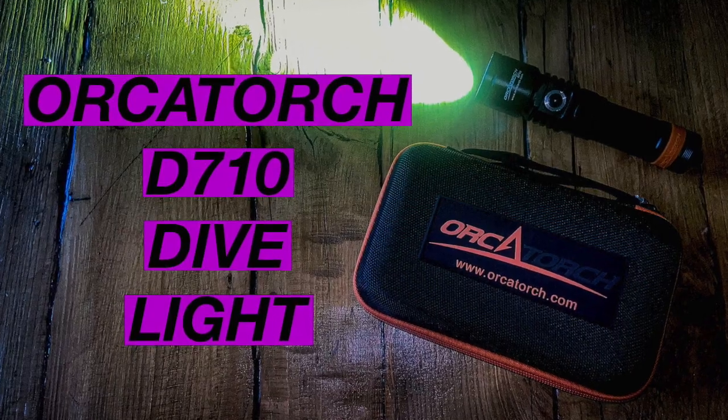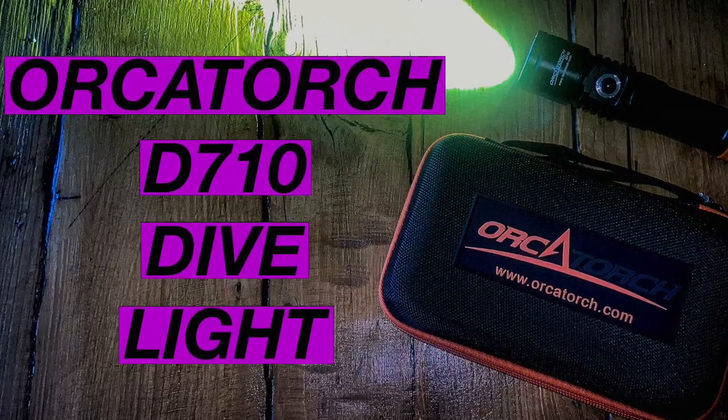Hi, I'm Andy the Northern Diver and in this video I'm going to be unboxing and reviewing the Orca Torch D710 Dive Light. For those of you who follow me on Instagram or subscribe to this YouTube channel, you might know that I bought myself a new Nauticam underwater camera housing a few weeks ago. I made an unboxing video and it went pretty well, so Orca Torch reached out and asked me to do a similar video for one of their new released dive lights — this one's the D710.